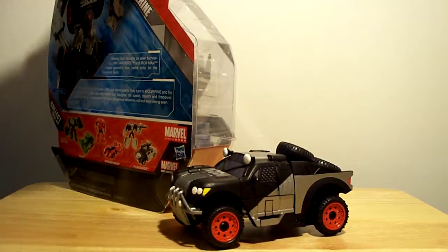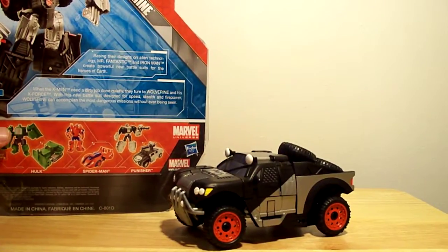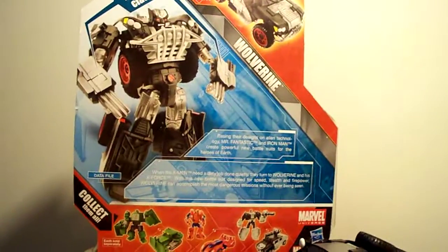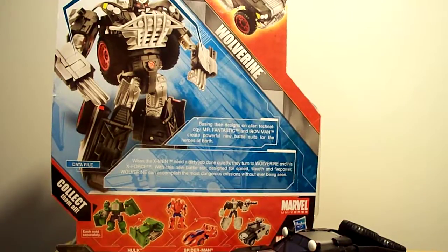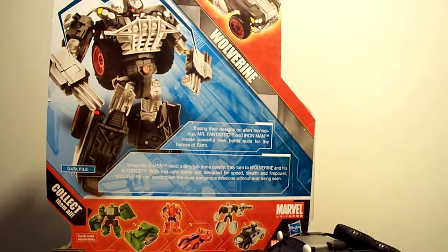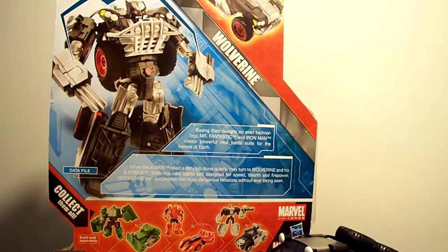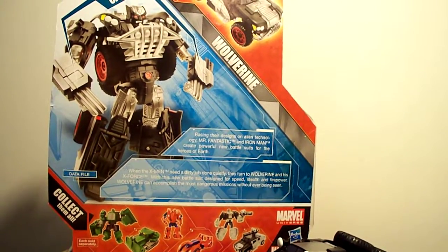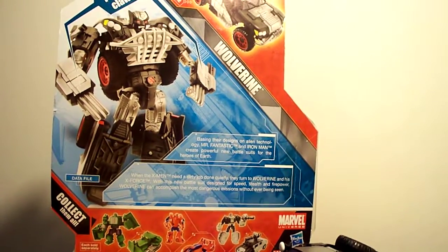Let's take a look at the back of this package — quick look here. 'X-Men need a dirty job done quietly, they turn to Wolverine and his X-Force. With his new battlesuit designed for speed, stealth, and firepower, Wolverine can accomplish the most dangerous missions without ever being seen.'